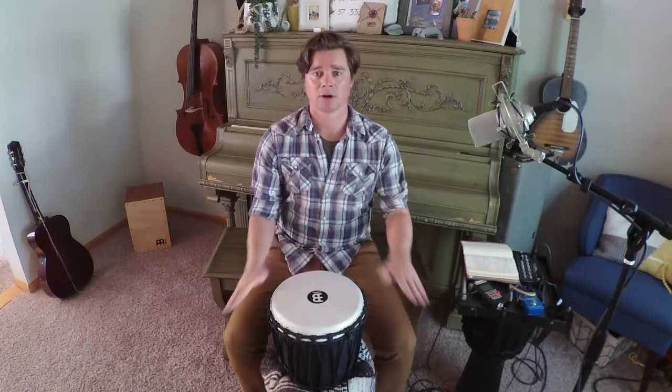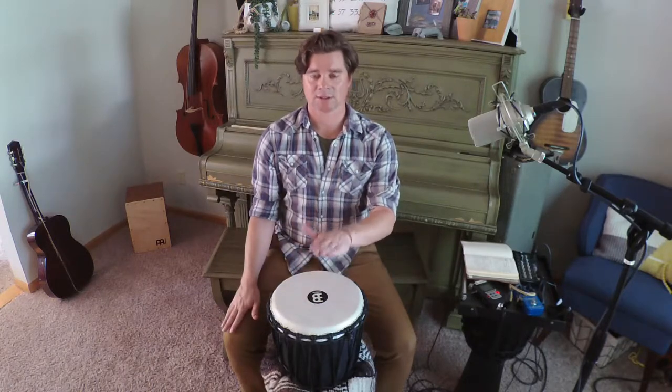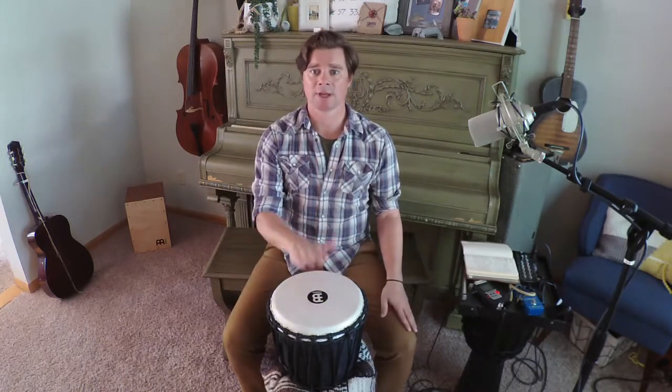So this is Ocho Tiempos. The pattern starts with four beats per hand — one, two, three, four, switch — five, six, seven, eight. It doesn't matter what hand we start with. All that matters is that we switch.